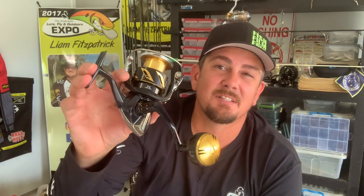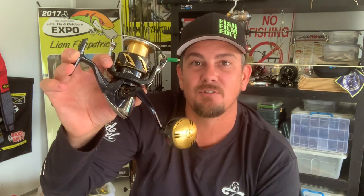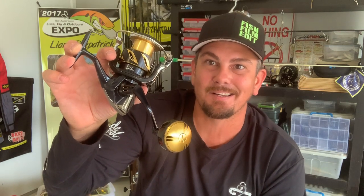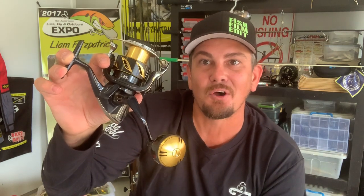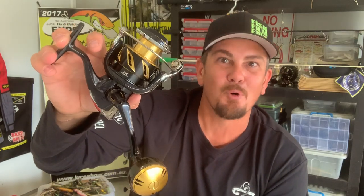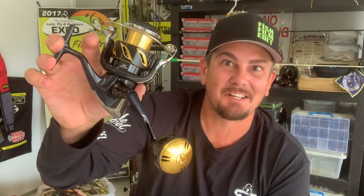This model features the tough-as-nails Hagane cold forged gears. It's also got the rigid aluminium Hagane body. Now that, incorporated with the new Infinity Drive — which is extra support on the pinion — the crank power on this reel is just full on. You can crank down, turn that handle, get line back, turn a fish's head. This thing's way more powerful than the older models, and that's going to come in handy.